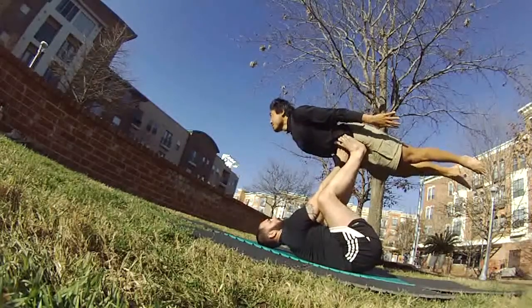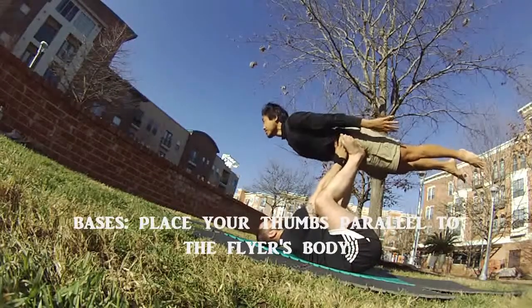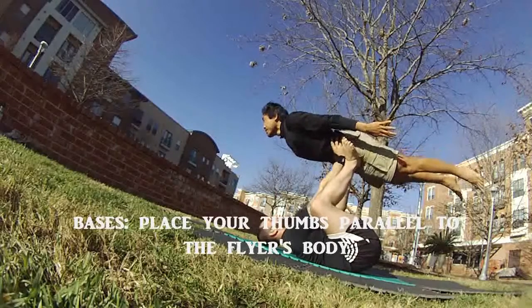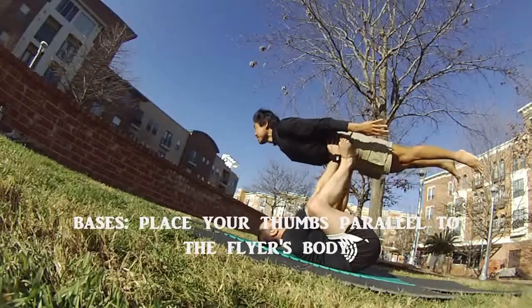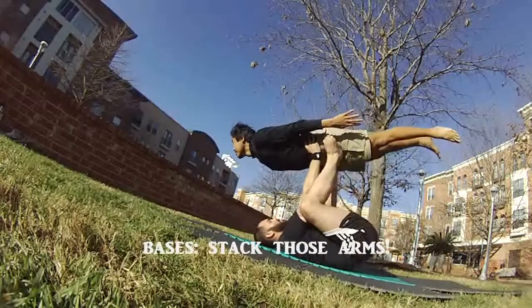Watch as he slides his toes out and then replaces them with the hands. Now he's a little high — he needs to scoot his hands all the way low to where he can feel my hip bones, all the while keeping his feet still on my hips and legs.